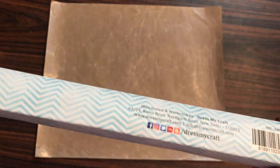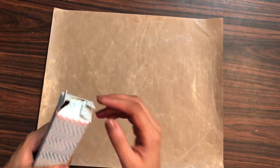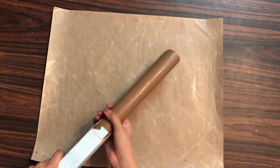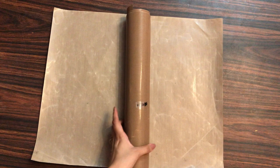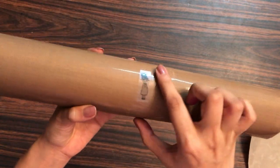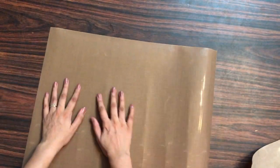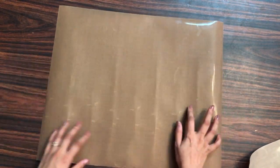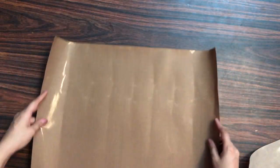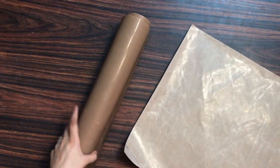Now let's open it up and see how it looks. This older one I've been using for more than a year, and I got a new one just to show the packaging. So that's how it comes — I'll just remove this sticker. Since it was kept folded in the packaging, it has curvy edges right now, but let it settle and it will be alright. Now I'll work on with my older one.